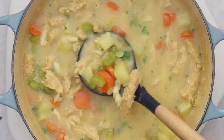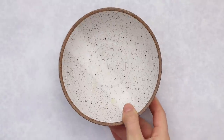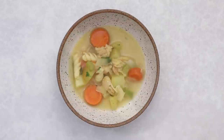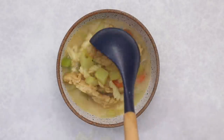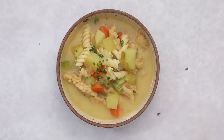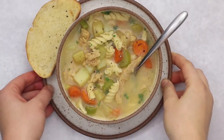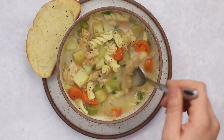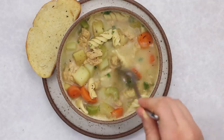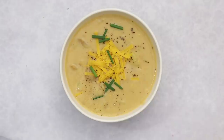I feel like this soup tastes just like the classic chicken noodle soup you might have eaten growing up, and I love how the potatoes add a hearty kick to it. I top mine with some parsley and black pepper, but you can serve it however you'd like. I highly recommend serving it alongside a slice of toast topped with vegan butter — it's a classic combination that can't be beat.